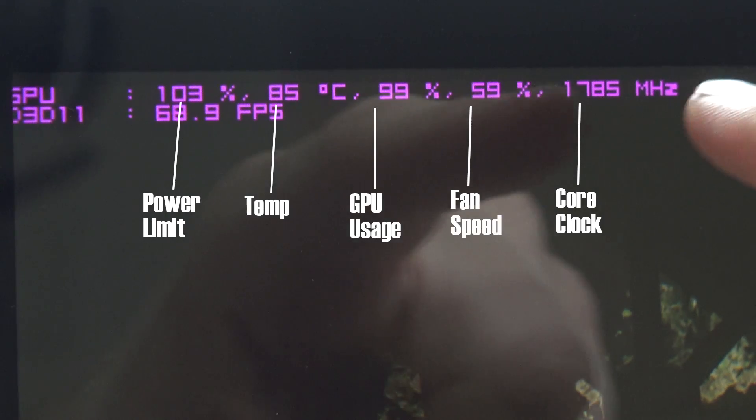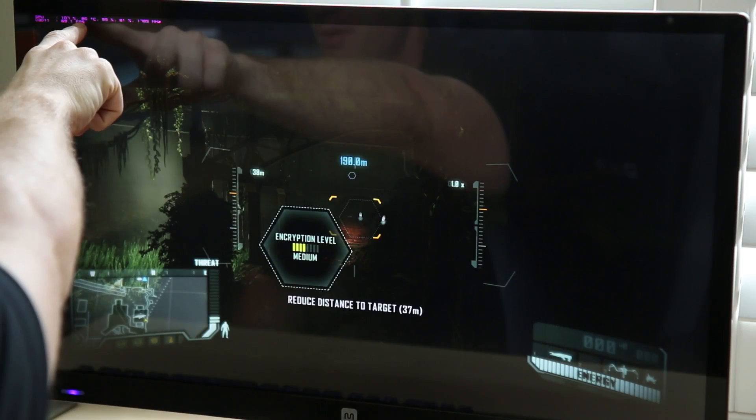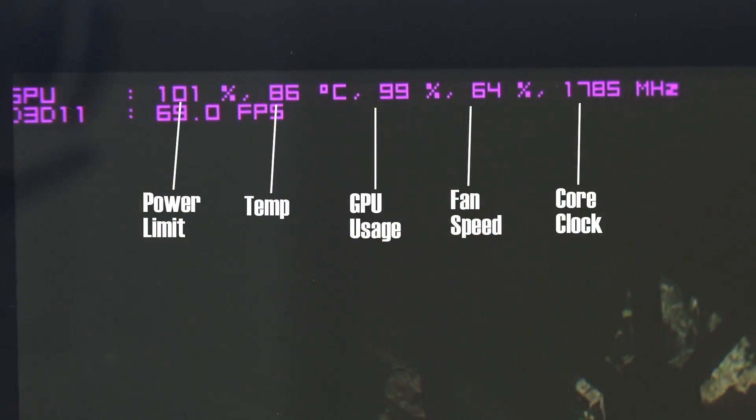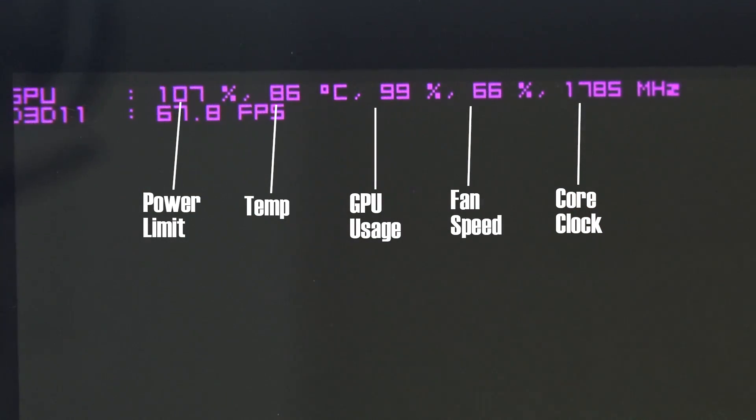And as you can see, we're not even throttling anymore. The clock is bouncing around just a little bit, but you can see the fan speed has come up a little bit, temperatures are up to 86, we're past that threshold, and the power limit has gone above 100% now — but look at what the clock is doing. The clock is staying much more stable.